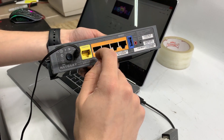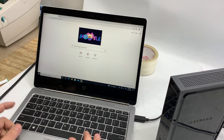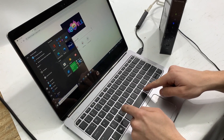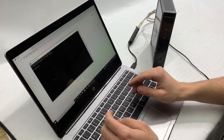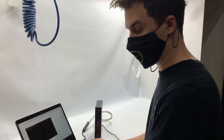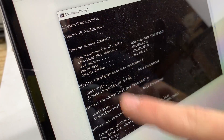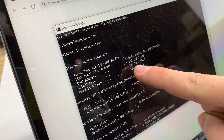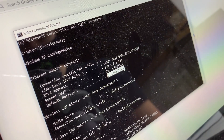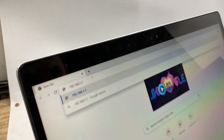We're gonna use the computer to access the router, and we're gonna find it real easy by using the command prompt. Press the Start button, then type in CMD and it's gonna open. Then type in IPCONFIG and press Enter. We can browse to our physical Ethernet adapter — not the Wi-Fi, the Ethernet adapter — and find the default gateway. We're gonna take those numbers — in my case 192.168.1.1 — and paste it into the browser. I have Google Chrome. We're gonna paste it.